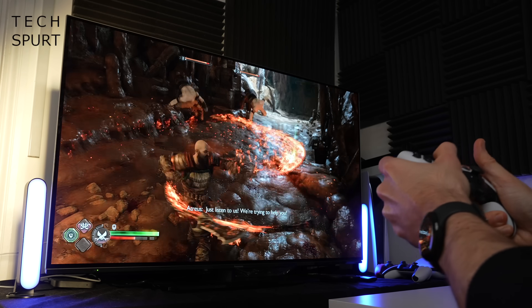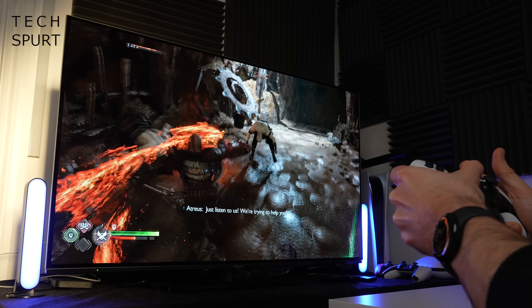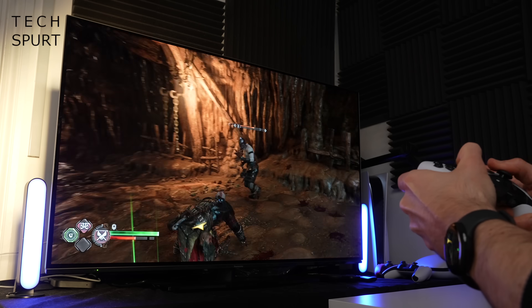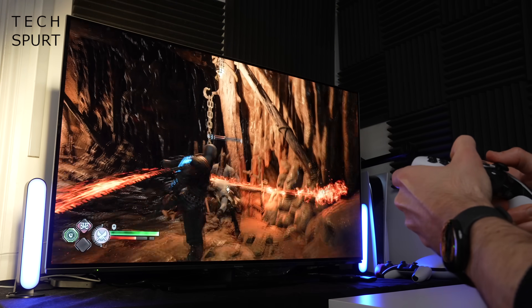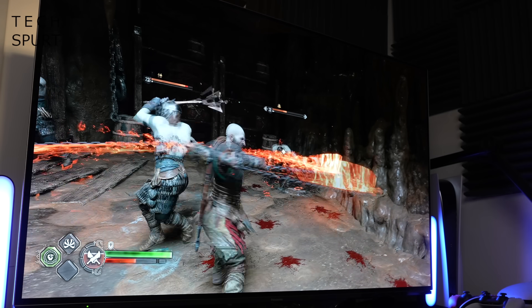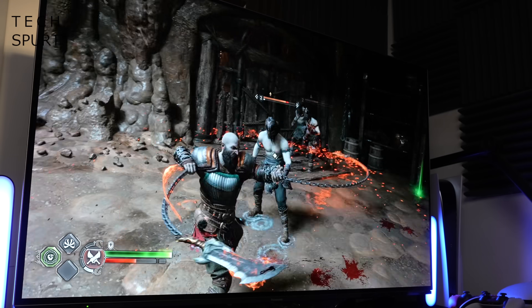Personally I find the profiles are easily the best reason to get yourself a DualSense Edge — it was a bit of a game changer, making the right thumbstick slightly less sensitive in games where you have to carefully aim rather than just sprinting around madly blasting away. Definitely a massive improvement.